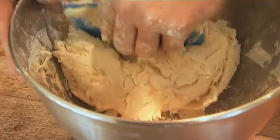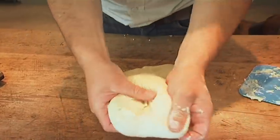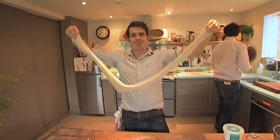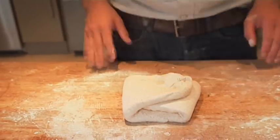Now I'm going to show you how to mix and knead this by hand. But it's just not stretchy enough yet. And when it's this stretchy, you know it's going to be good. Great, it's doubled in size — now we're going to make a loaf out of it.